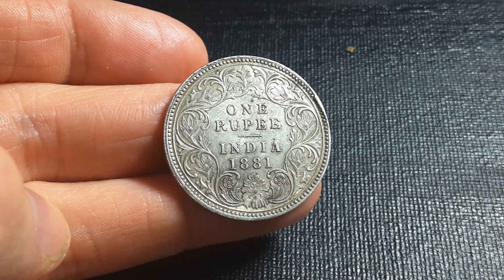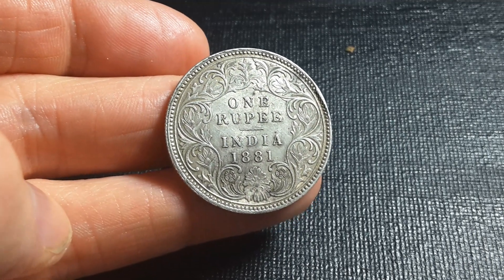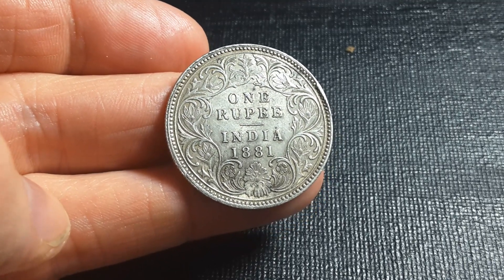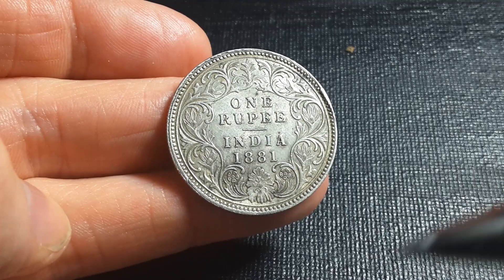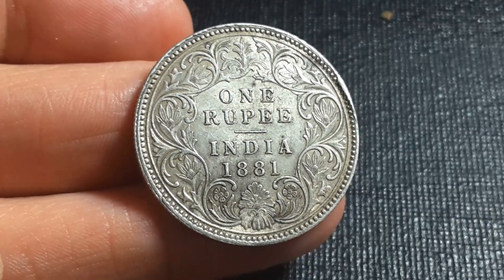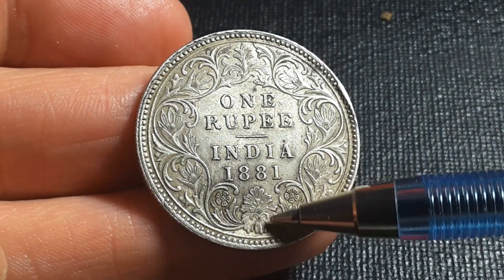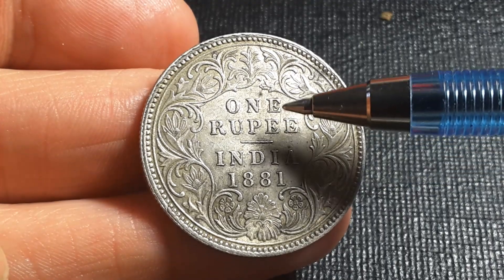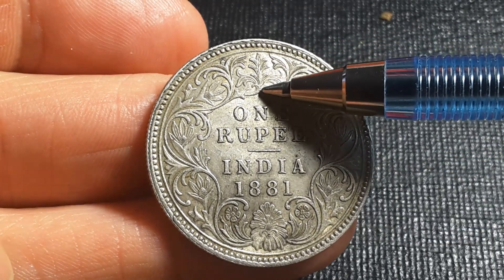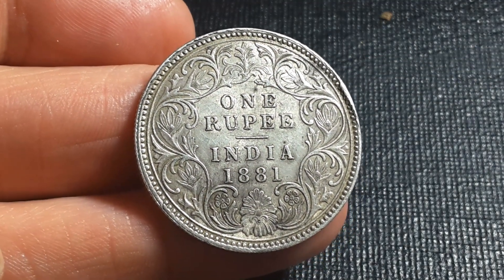So this is actually quite a low mintage rupee coin, and it was minted at the Calcutta mint. You can tell by zooming in — there is a 'C' down there that means Calcutta. You can get a mint mark down here or up here, and that's basically where you can identify the actual mint mark.